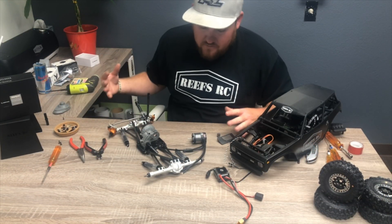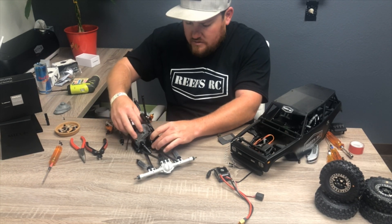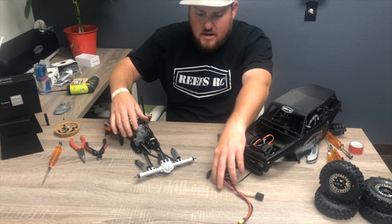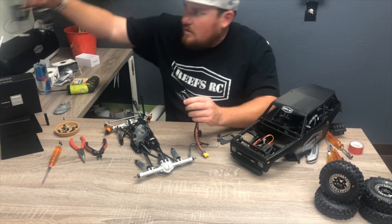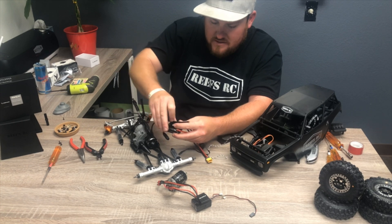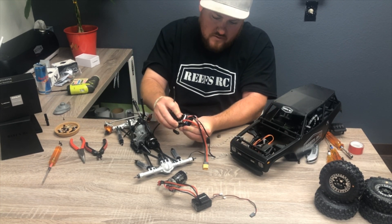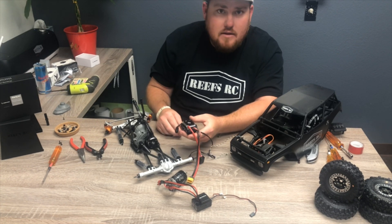So now everything's removed. We're going to go ahead and install our new motor in here. Once the new motor's in, we'll set the pinion mesh. We're going to get our motor wire lengths from the stock system as a reference, then go ahead and solder this up. We'll glue the ESC to the plate that actually works for the Wraith, and then get this back in.